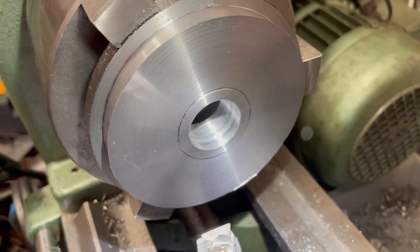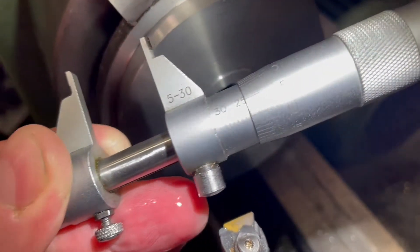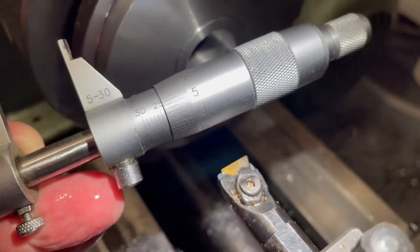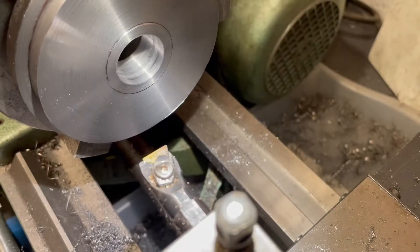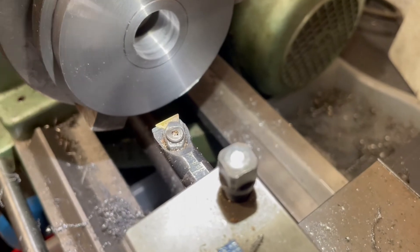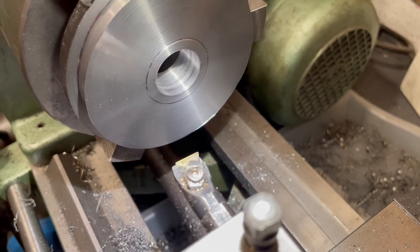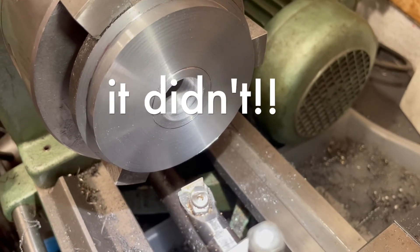The bore is in. It was supposed to be 24.10 and now it's 24.0 - really more like 24.09. I decided to leave it at that because I tried spring passes and they didn't work. If I put a little more on the tool, the risk of making it too big is too high. So I decided to just heat it 10 to 20 degrees more before putting it on the arbor, and then it will hopefully slide on and I'll even have a tighter press fit.